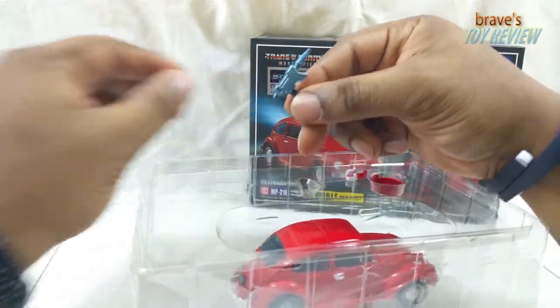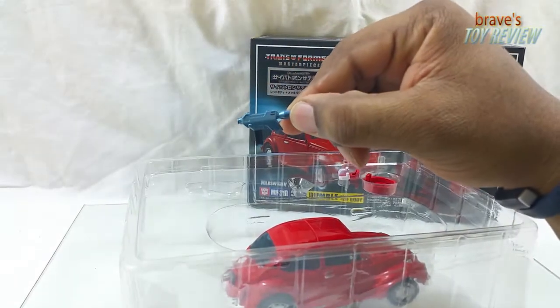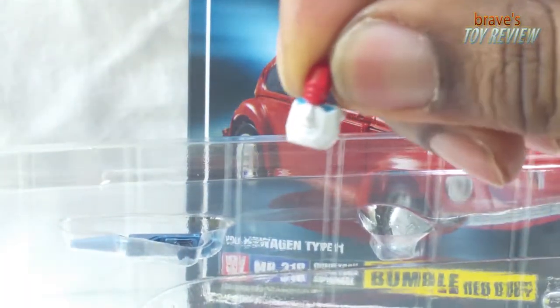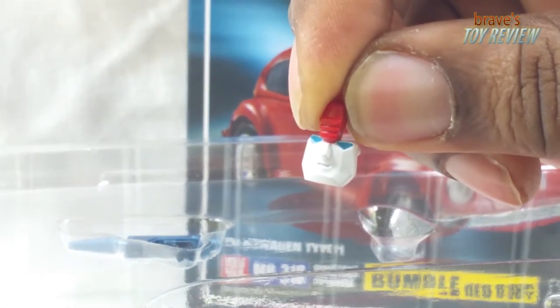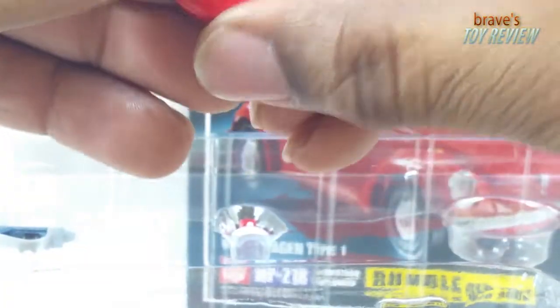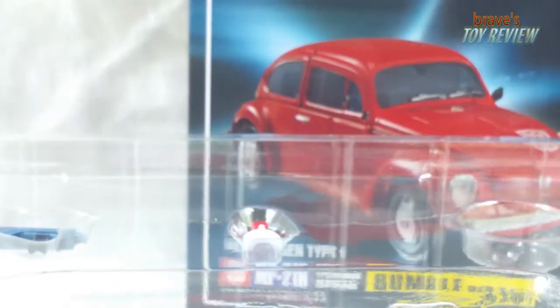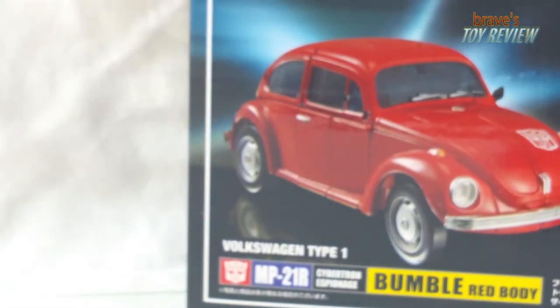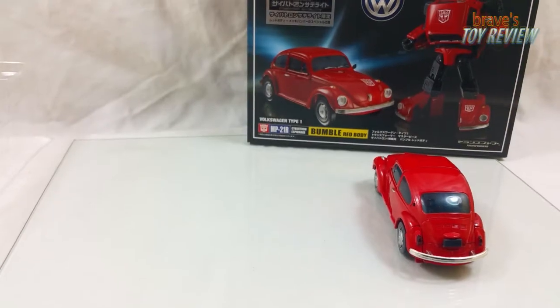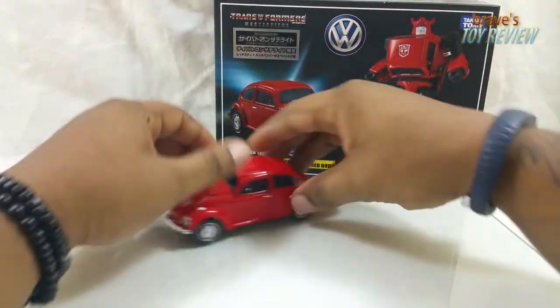I'm not really going to go too in depth with this pistol - it's quite the same as the original Bumblebee. Then you have the face, which is the same face with a little smirky expression on there. And then this is all completely speculation, but maybe someone will make an upgrade kit - basically a Cliffjumper head for this guy.